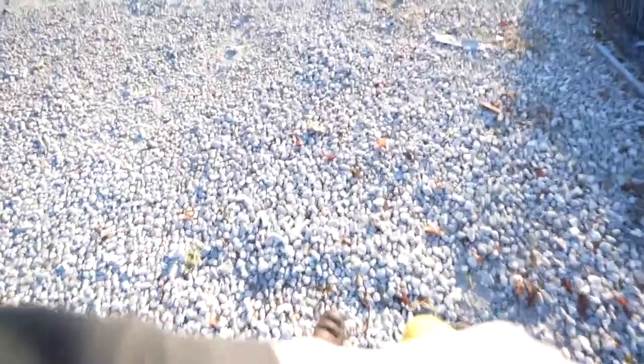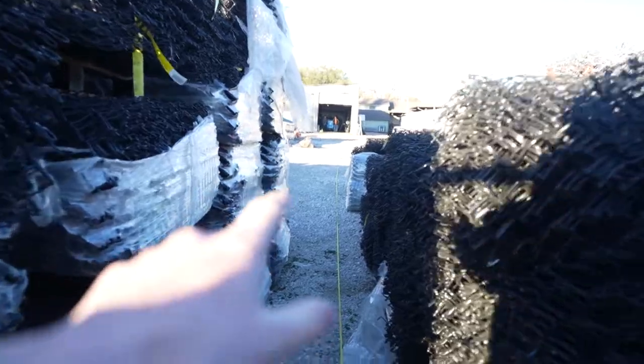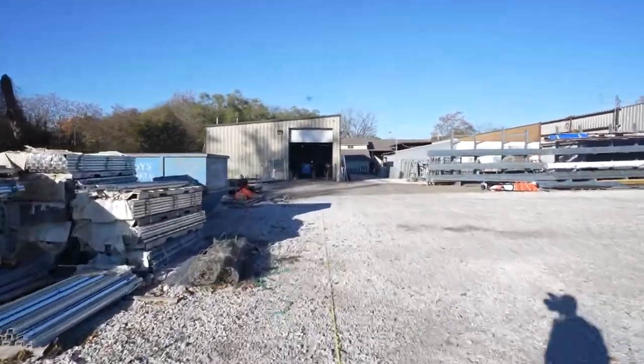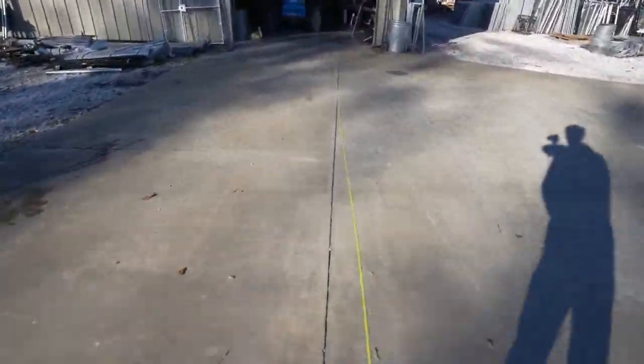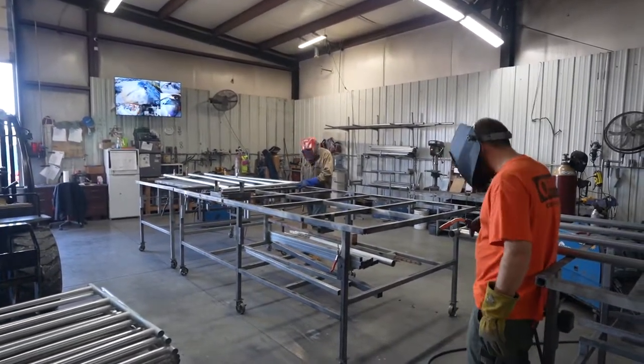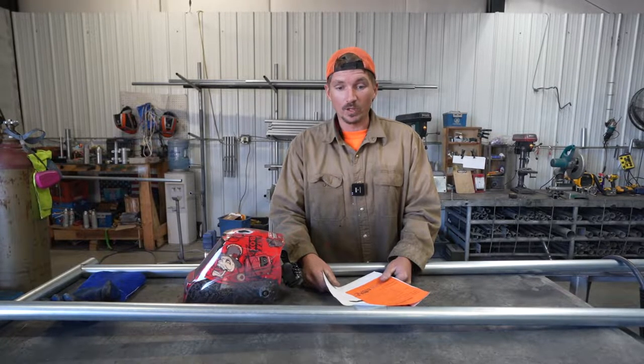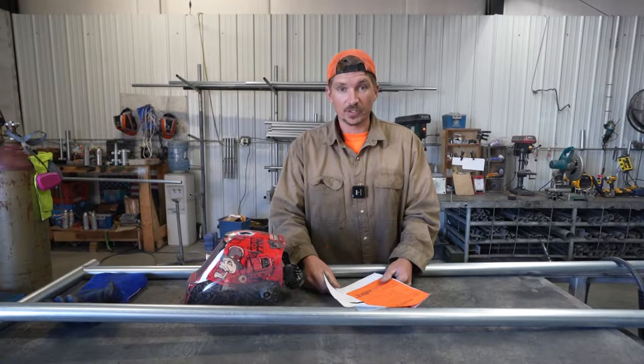Right now I am measuring 216 feet — I'm at 173 feet. The guys have to weld 216 feet for these gates. The measuring tape represents how many feet we have to weld to complete this particular order. It's roughly 216 linear feet of welding.